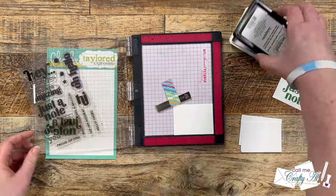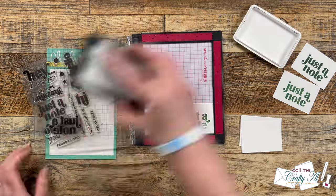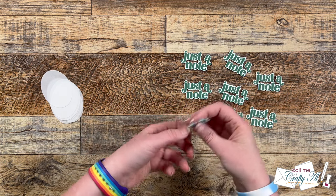Now this sentiment set — I love it. I have the coordinating dies, but I have some sad news: it has been discontinued. Once those were all stamped, I die cut them off camera and added some foam tape to the back.